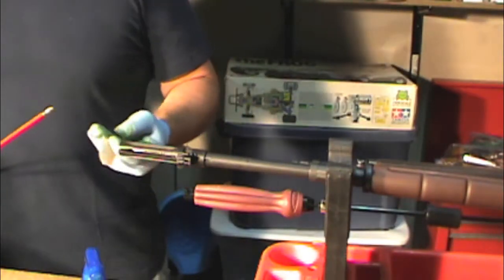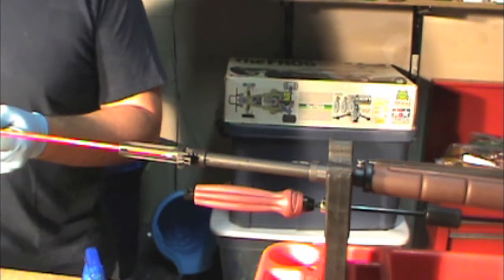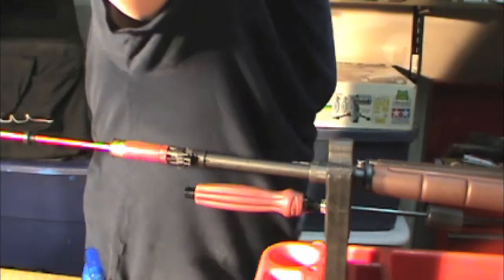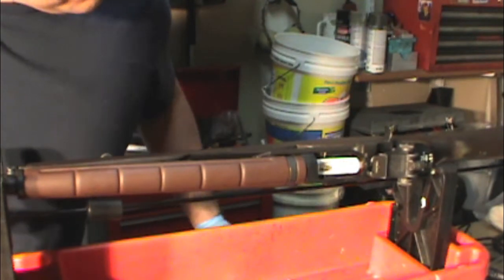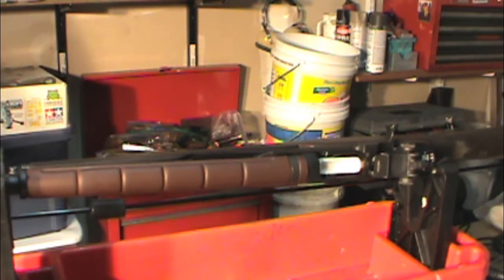Now get your jag — your cleaning rod with jag on it. I like to use .22 caliber cleaning patches with the jag. We're going to get that last bit of solvent out of your bore now that it's been sitting there for a while. Keep running the patches until they come through real, real nice and clean.